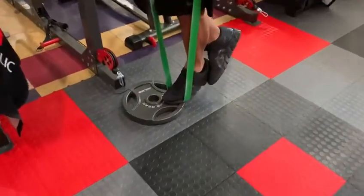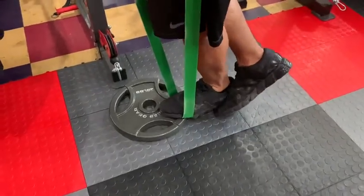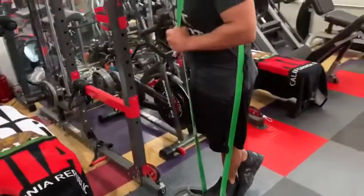Calf raises. Up, down. Squeeze the calf. Believe it or not guys, it is harder than it looks, especially when using the stronger band — the heavy band.